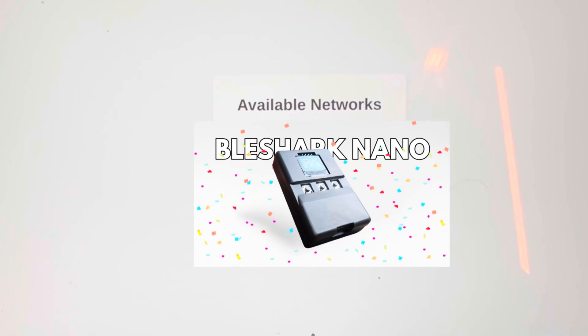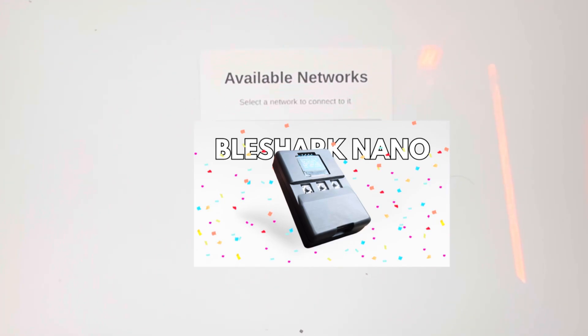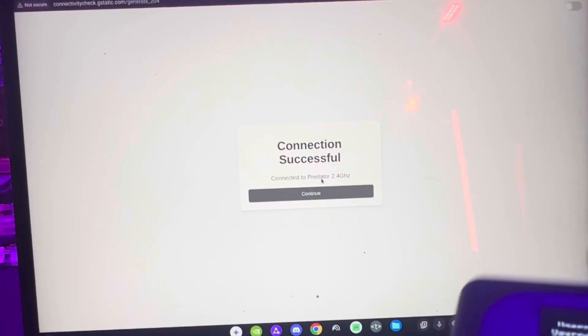It's going to find a list of Wi-Fi networks that are around you. Select the one that's yours, then put in the password, and it'll start downloading and looking for updates after it resets.